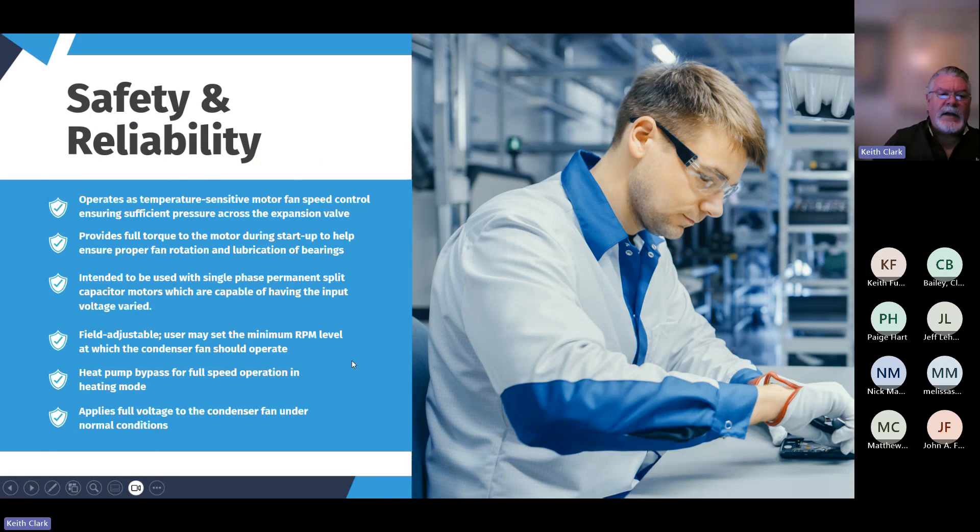Safety and reliability are ICM flagships as well. This control provides full torque to the motor during startup to help ensure proper fan rotation and lubrication. It's intended for use with single-phase split PSC motors, and the user can field-adjust and set the RPM levels, which is very beneficial for dialing in optimum performance. Heat pump bypass for full-speed operation is also very important.